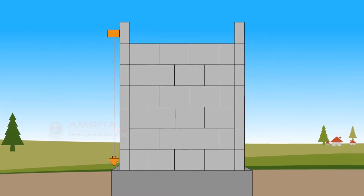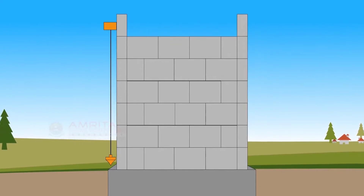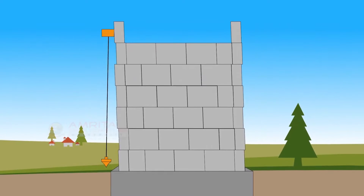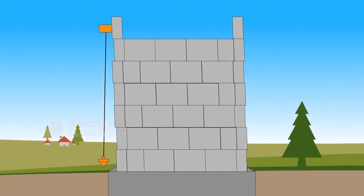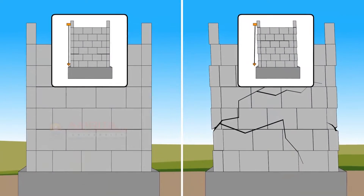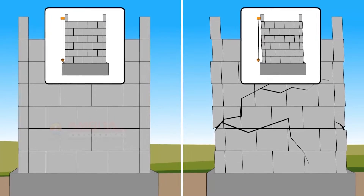When building a wall, it is necessary to make the wall as perfectly plumb as possible. If a wall is not plumb, the wall will be unstable. Not only will the wall look imperfect, but it is likely to have a shorter lifespan than a wall built correctly.